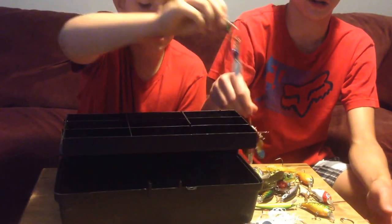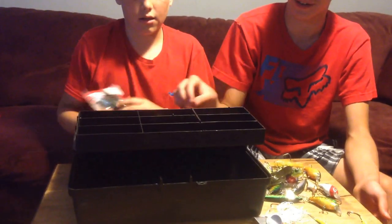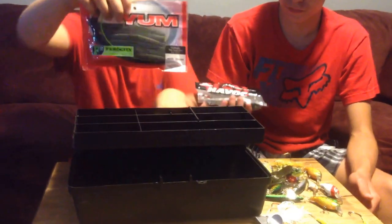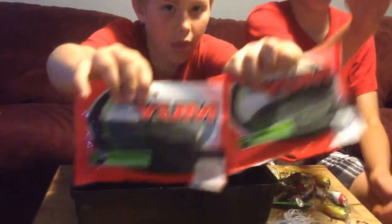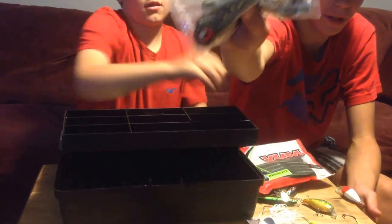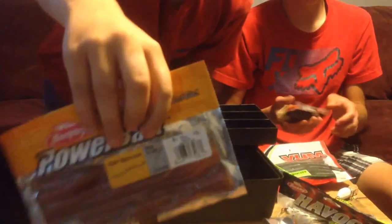Green pumpkin, a bunch of spinners — you must have seen us unbox those in our big unboxing where we unboxed the tripod and spinners. For this video we're using that tripod. We got our Yum Dinger green pumpkin Senkos.